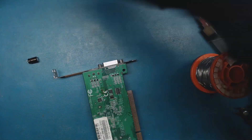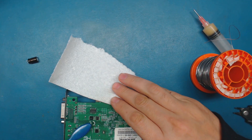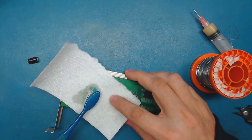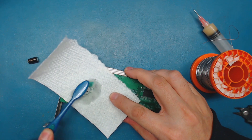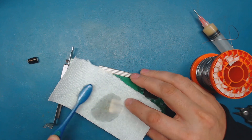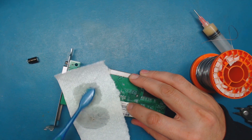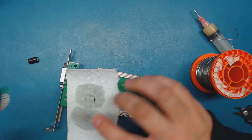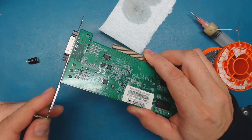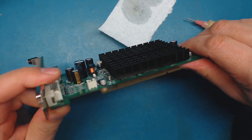Just cleaning up the area with a little bit of alcohol. I ran out of my favorite kimwipe so I'm resorting to using a paper towel, which I don't really like using, but it'll work — get some of that flux residue off of there. Not bad, it's only temporary, but now I can actually put this in and give it a whirl.